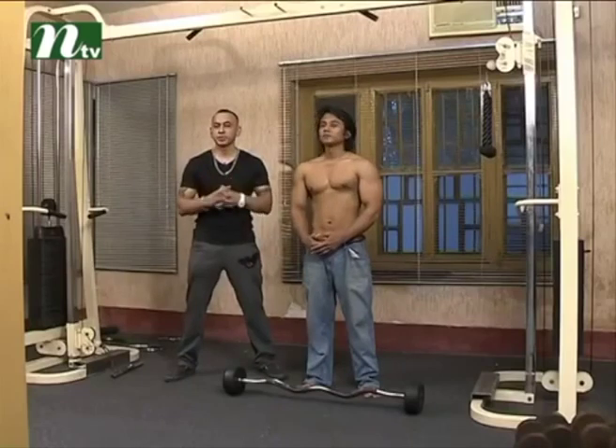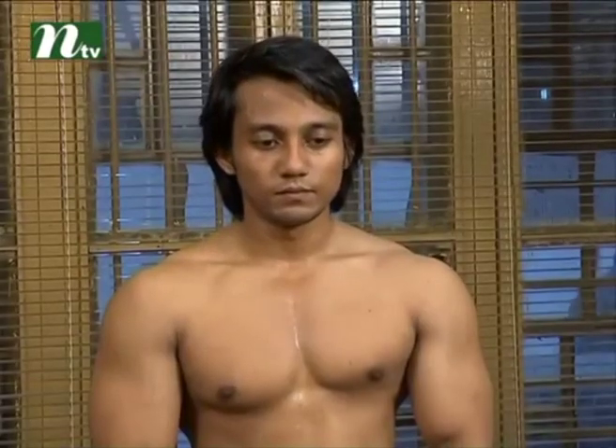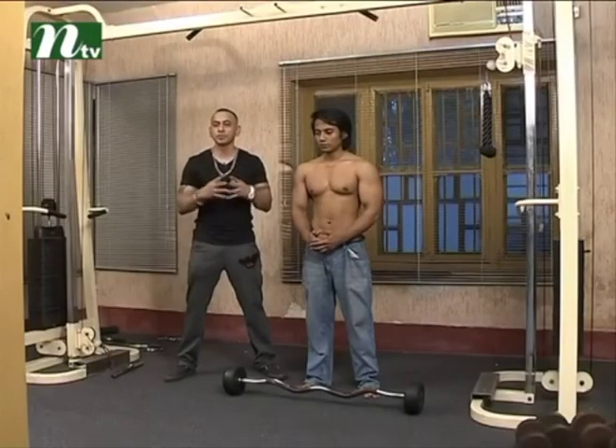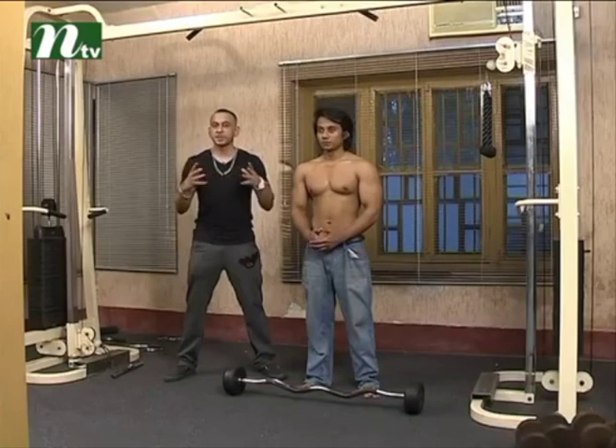As you can see, the camera will focus on how to make the hands mass build. Last day we saw the hands and pumping motion. So, the hands are ready to exercise.